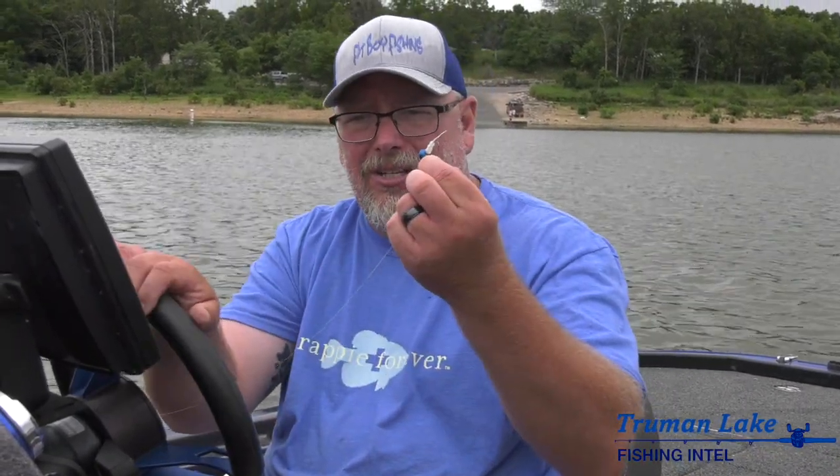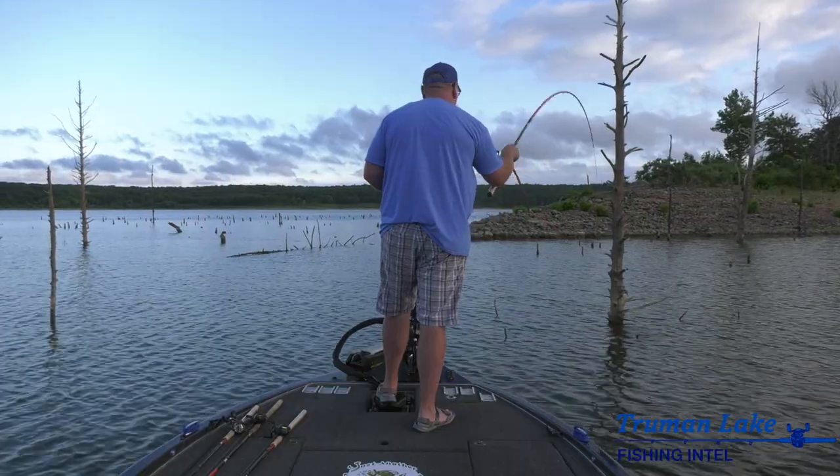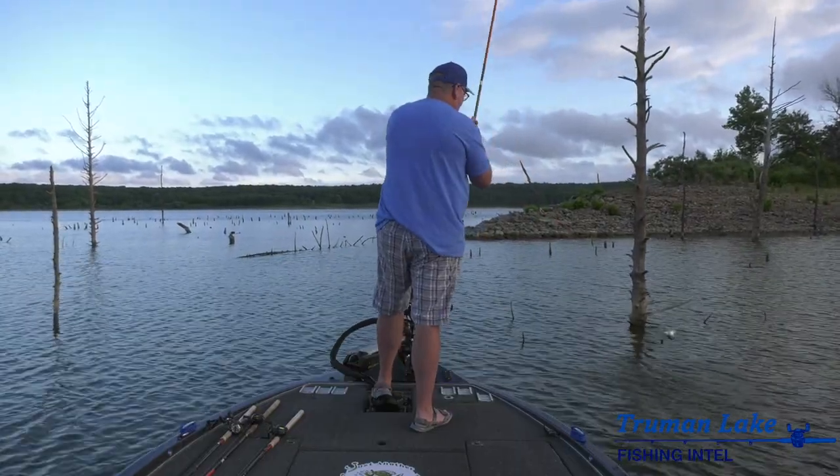And you can fish with it all day. This is the same bait I used and Tyler used all day, and it's still good — it's brand new.